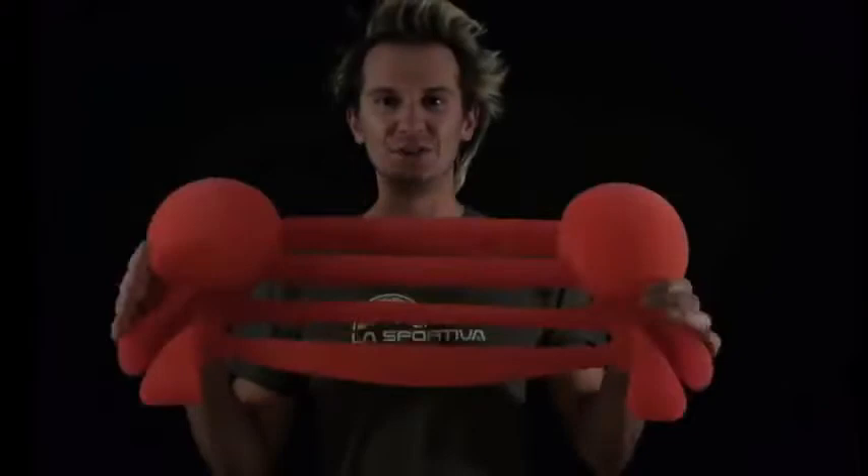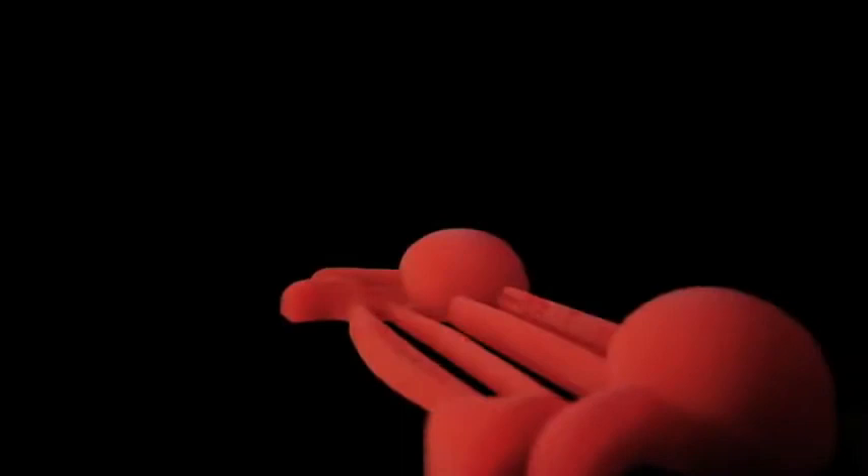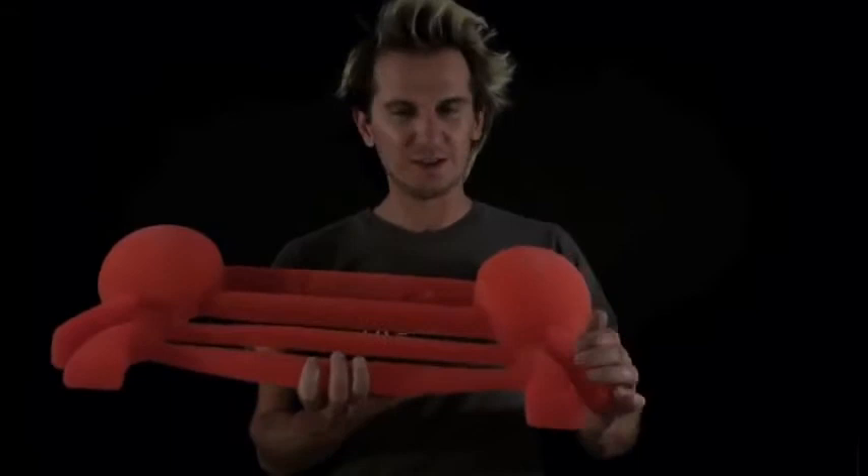Super cool hangboard, totally different design than most hangboards. I would say the thing that stands out the most is these two huge slopers on each side, which is an awesome feature on a hangboard. Most hangboards are pockets and crimps and all this nastiness, but this one you have two big slopers, you have two pinches, two varying size pinches, and you have four different size edges.